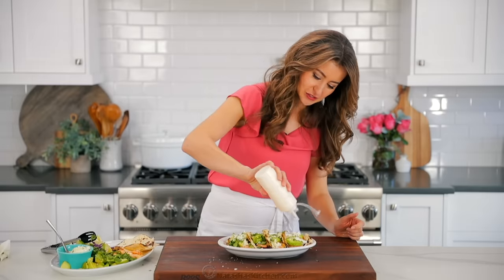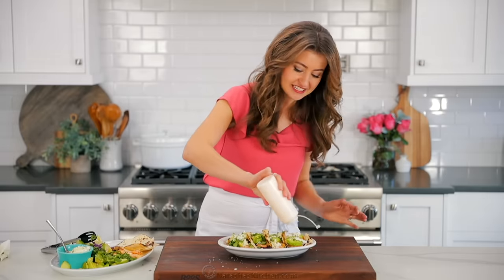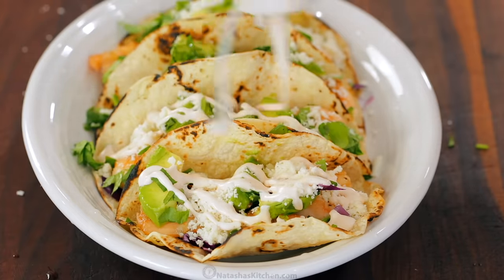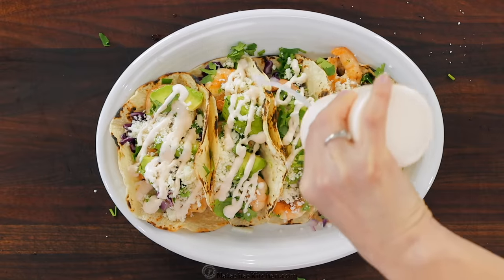Drizzle this on generously. See how easy that squirt bottle makes it — so fun, makes it feel more like dining out. Now that is what I call shrimp tacos.